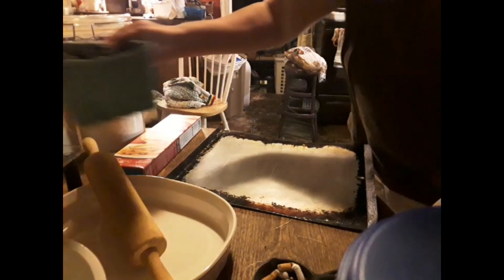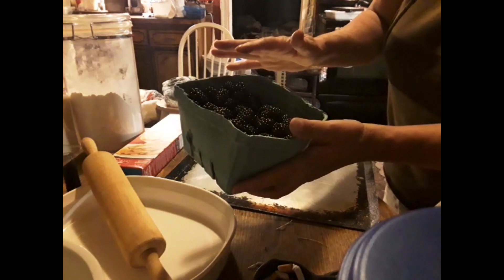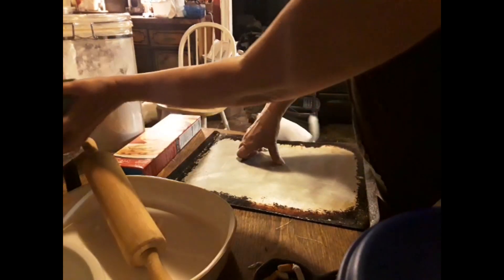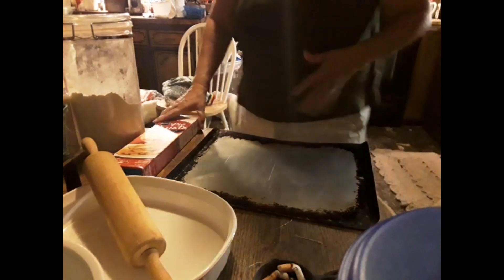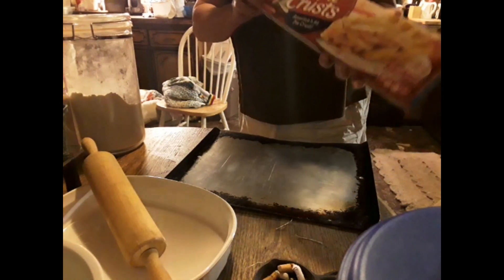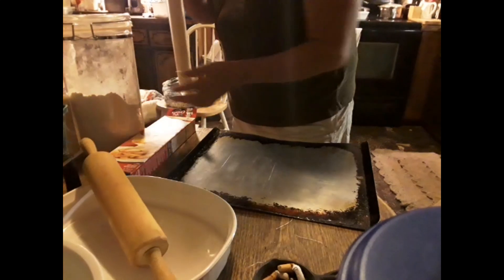Jonathan got some blueberries from where he works. It's a Highway 70 and it's a good place to go get stuff like that. I used to go there a lot and buy stuff. All right, so we're gonna make us a pie. We've got a pie crust and we're gonna see what we can do about making a pie.